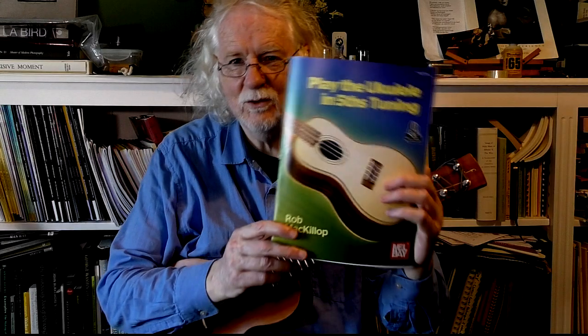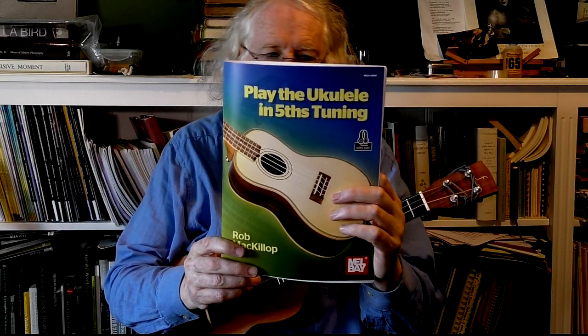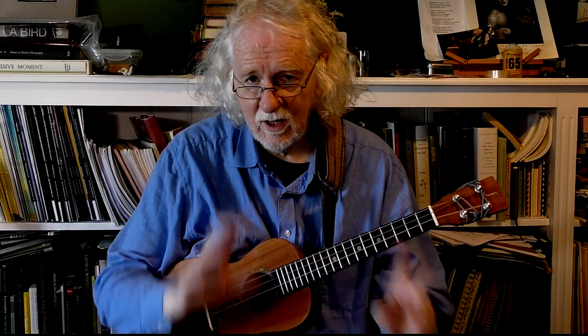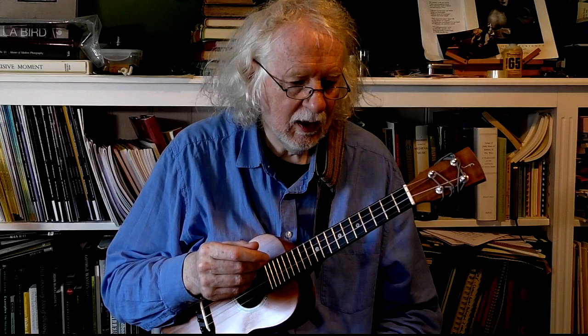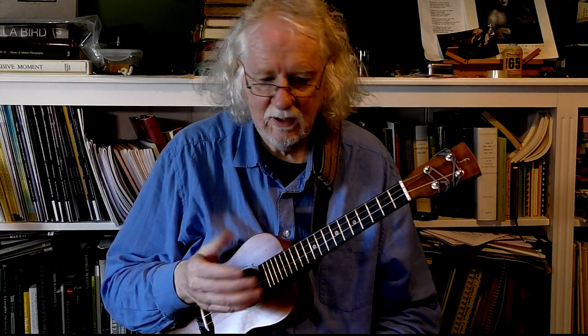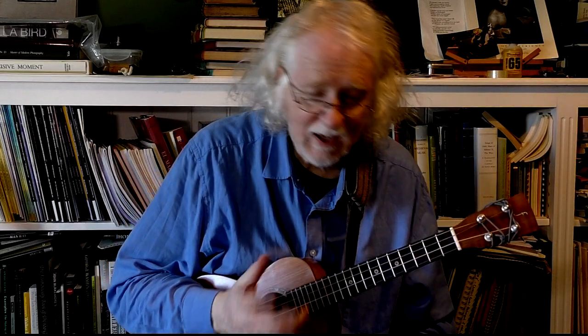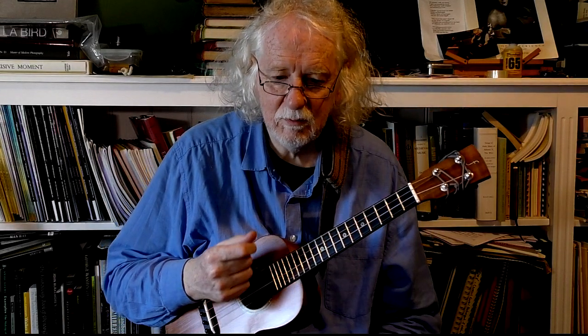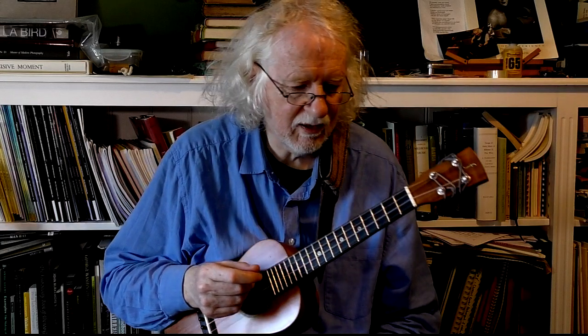Hi, Rob McKillop here. We're looking through my book Playing the Ukulele in First Tuning. There are sound files for this book for which I used a plectron, a pick, but here we're using fingerstyle, just to show it can be done either way, and I'll talk you through the exercises. There are nine of them, so we'll go fairly quickly, but I'll point out the little difficulties along the way you might have to think about.